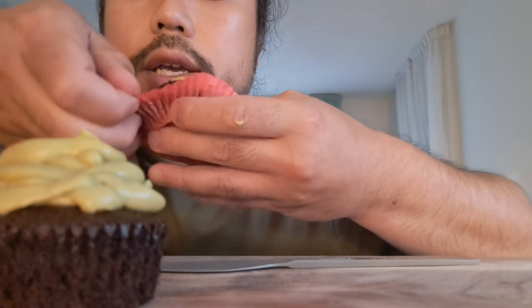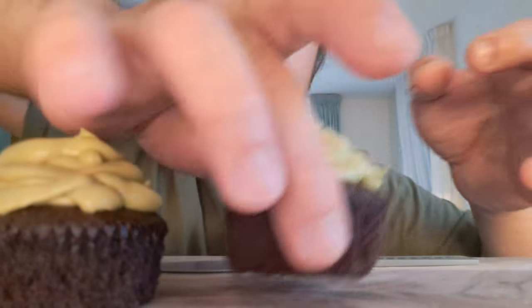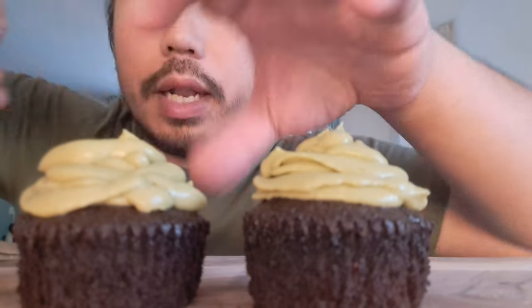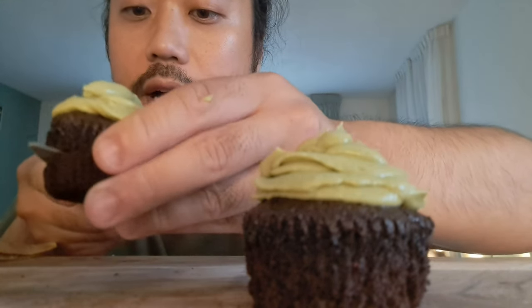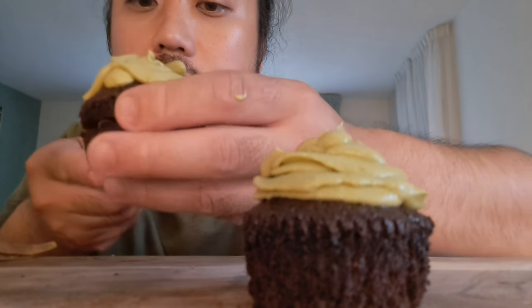I belong, like some of you guys, to the millennials — yes! And if some people of Gen Z are watching, this is what I have also seen: this new trend where you slice the cupcake through the middle, like this, because of the icing.